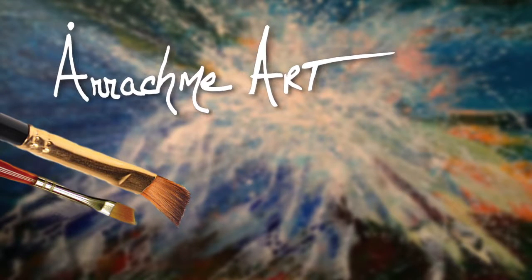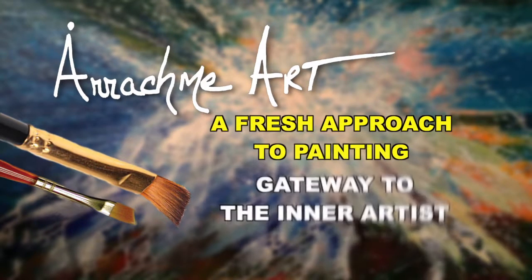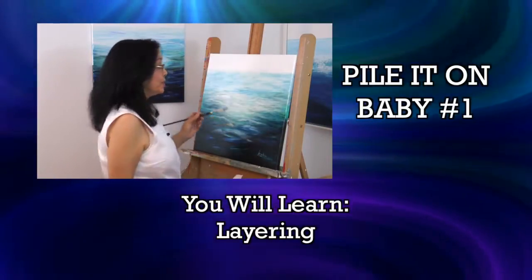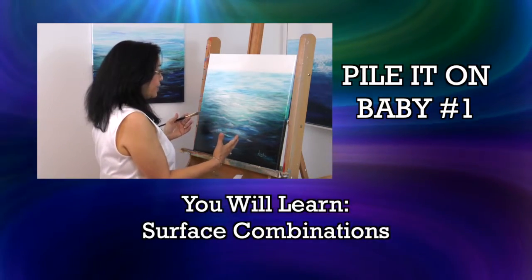I'm so deeply honored and grateful that you're joining me for a fresh approach to painting — Gateway to the Inner Artist. This pilot is about layering, glazes, happy water, and surface combinations.